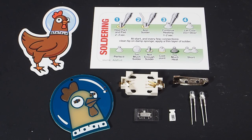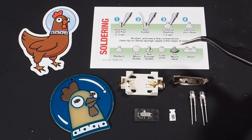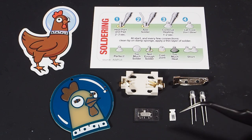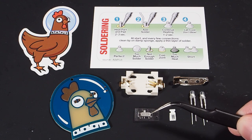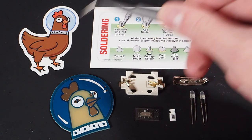Here you can see all the parts included in the badge kit. We have a little business card that gives you some soldering tips, a safety pin, two self-fading RGB LEDs, a 220 ohm SMD resistor which is optional, an on/off switch, a battery holder, the PCB of course, and a SpaceHoon sticker.